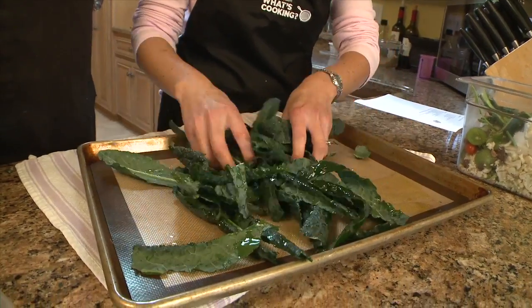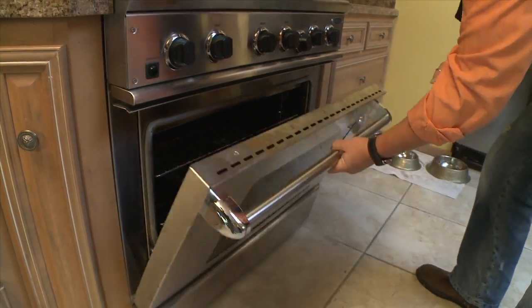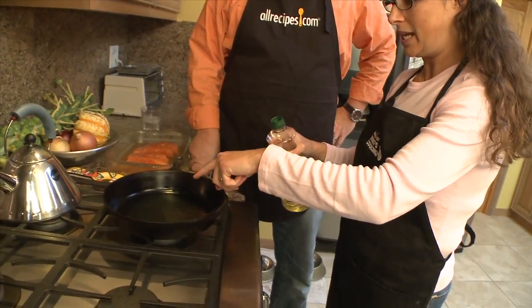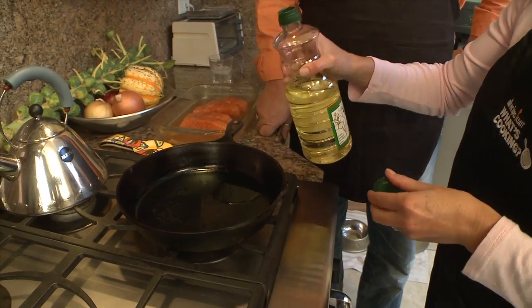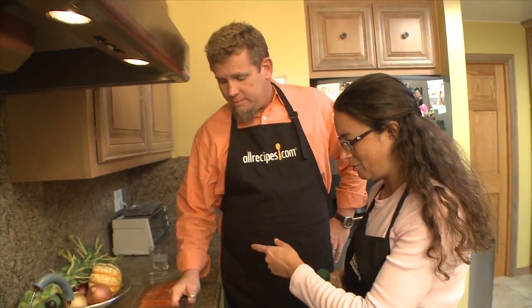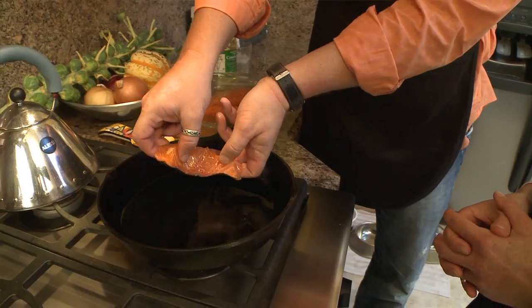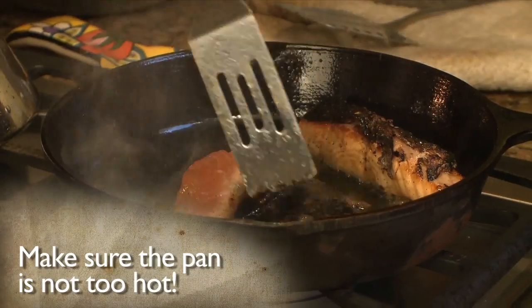Toss the kale with some olive oil on a baking sheet and sprinkle with a little salt. Then pop them in the oven for about 12 minutes. While those are in the oven, let's get back to the salmon. Add just a little bit of canola oil to the heated pan — it's got a high smoke point. Then put the salmon in skin side down. Cook the salmon for about four minutes per side or until it starts to flake apart.